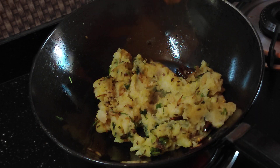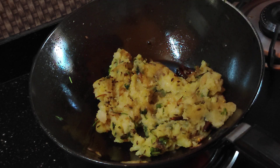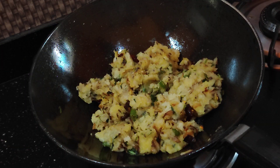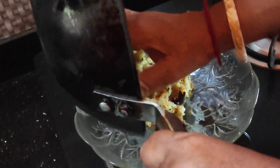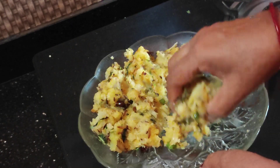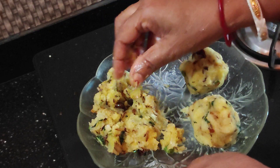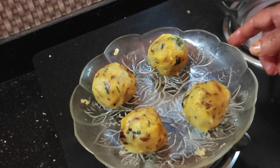We will chop the bread and put it in. We will just add a little paste. Aloo makha is complete.